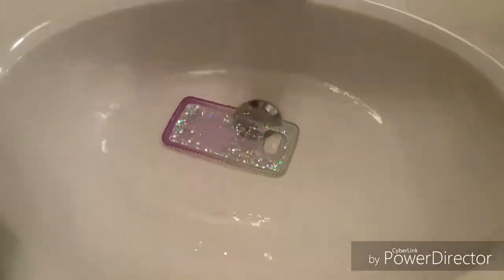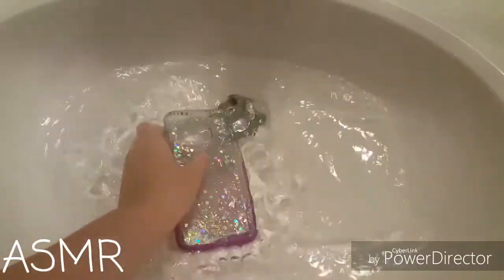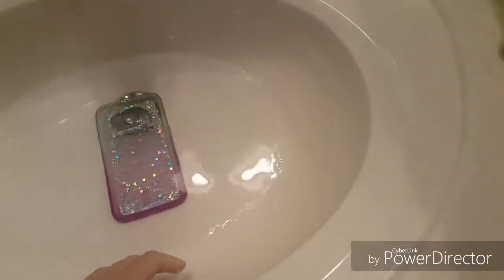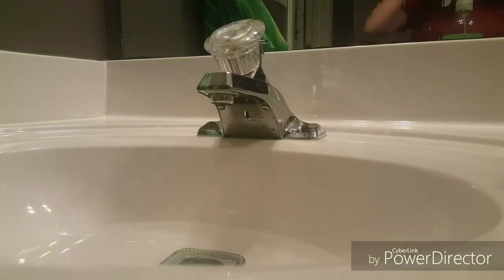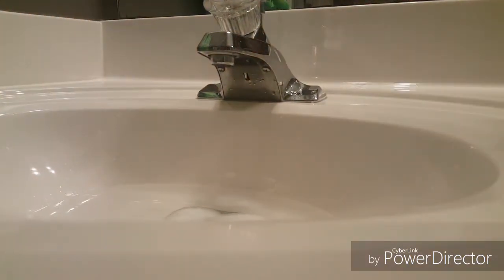Let's grab some soap. I'm going to be putting soap in here. There you go — foaming hand soap. Friendliest of soaps.